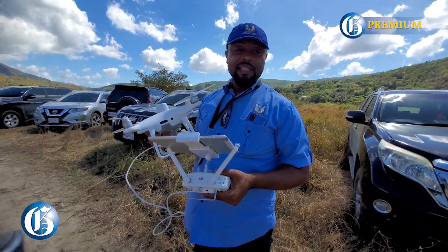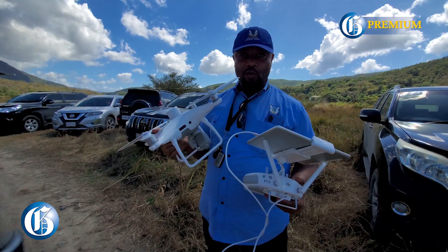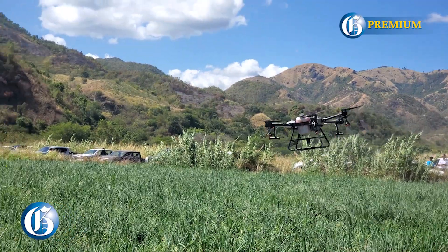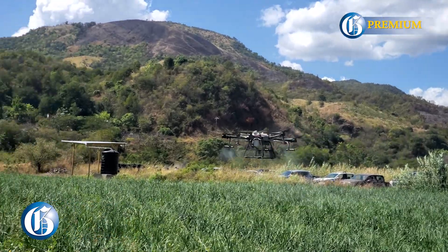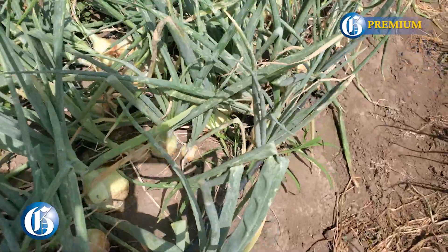As we would have seen earlier with the sprayer drone, you could now program the information from this drone into the sprayer drone and address just that area. So we're talking about growing smart, eating smart — that is our mantra in the ministry right now.